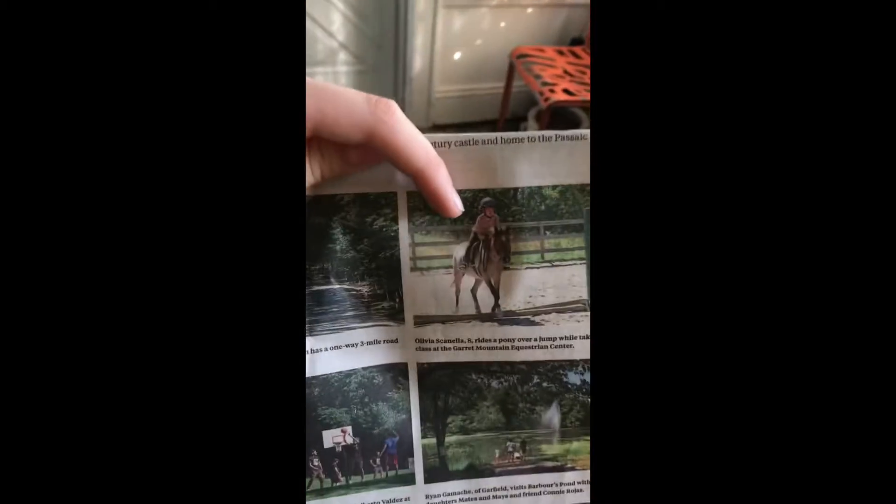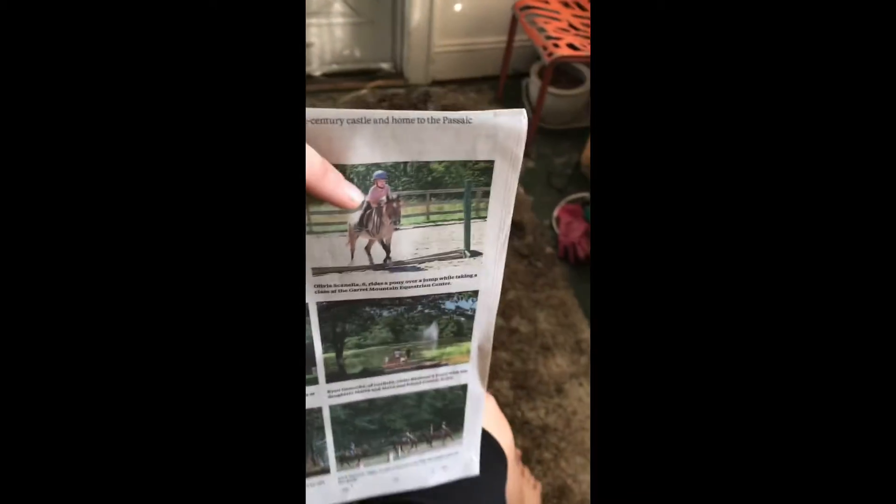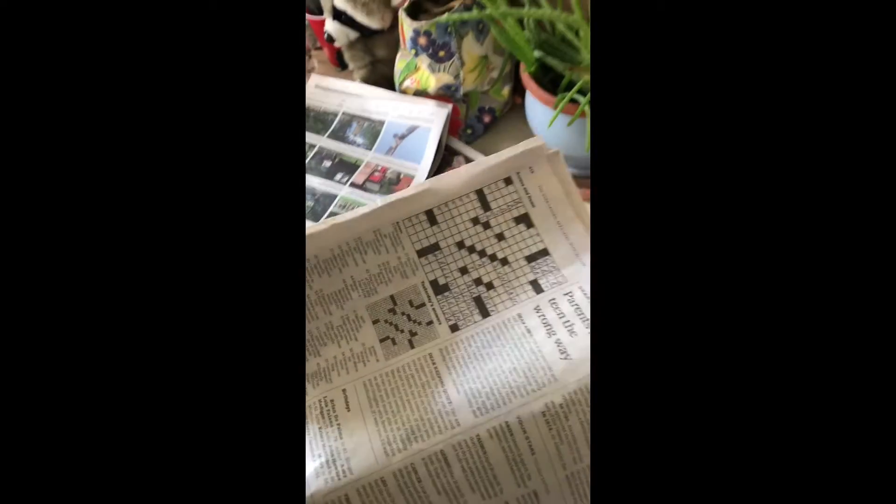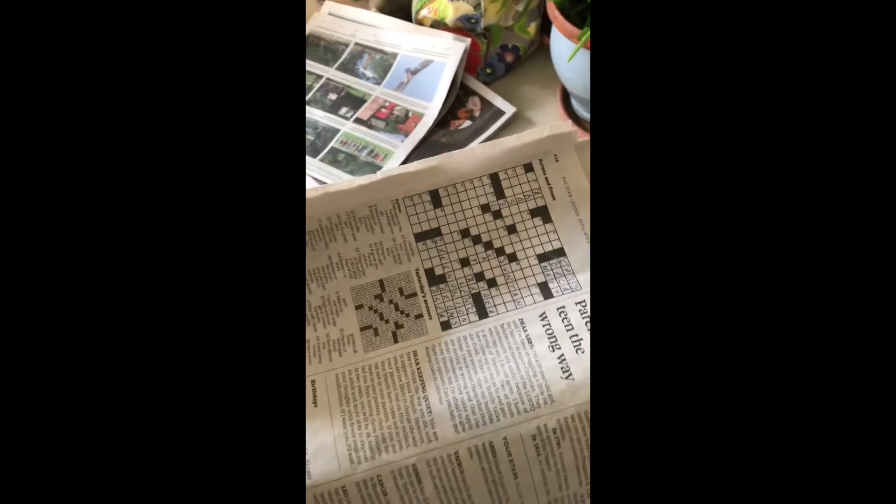I'm really partial to the girl on the horse — I just think it's a great picture. Oh, she's at the door. Here's your mail. Thanks. I'm so alone.